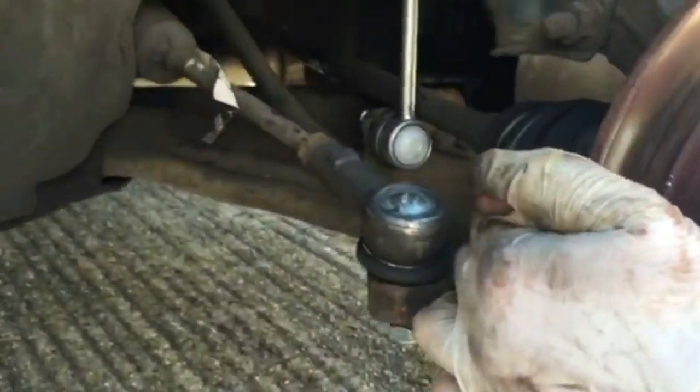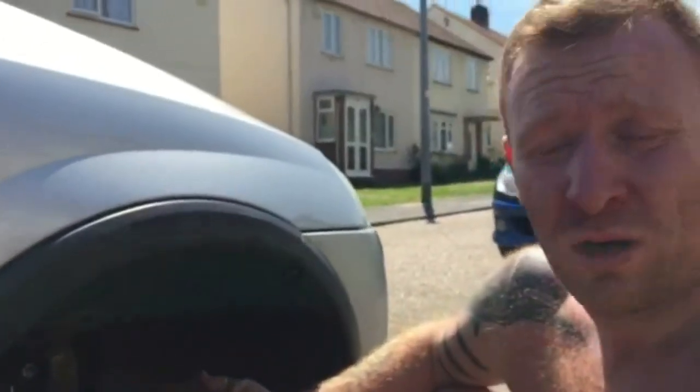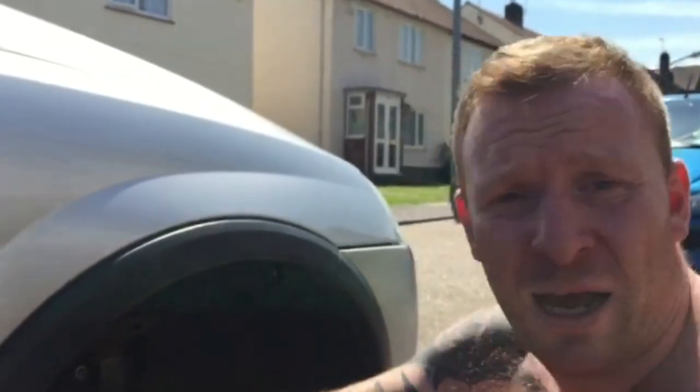Thank you for watching this video. That is how to change — a quick route through — a track rod end and a drop link.